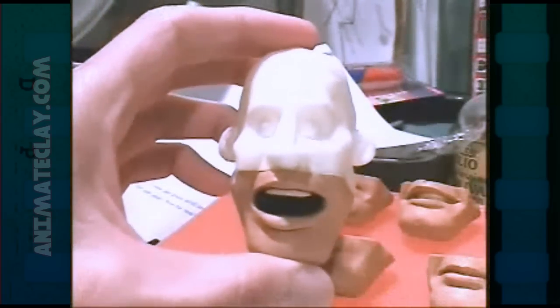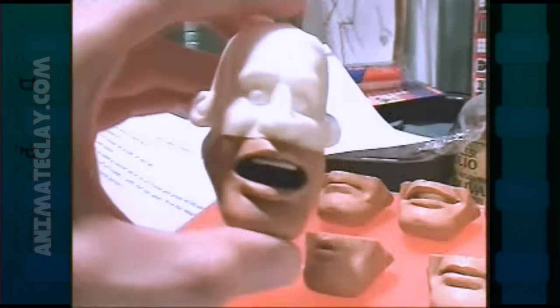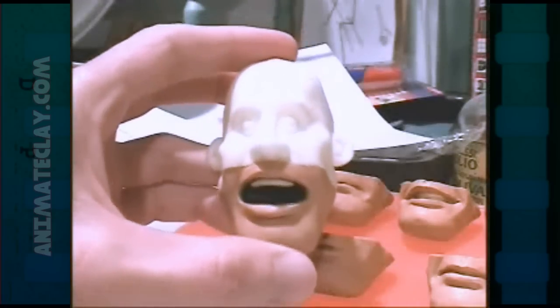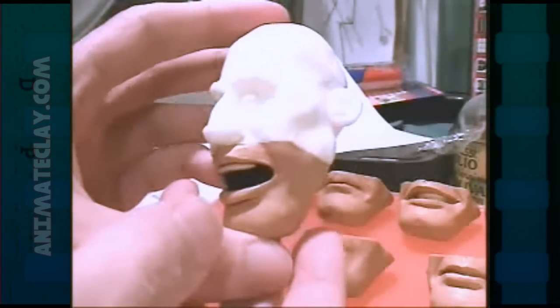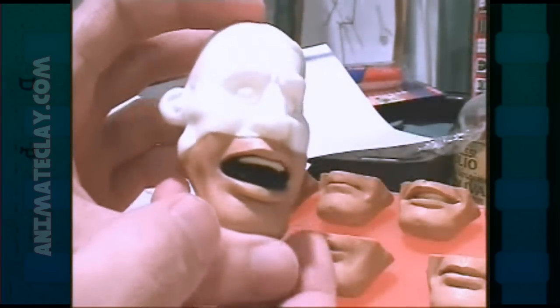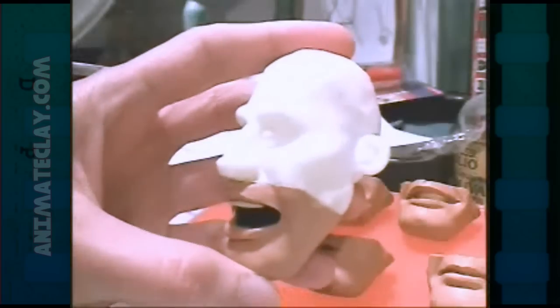The first step is to sculpt the character that you want, based on your own personal designs. This design is one that I created a few years back — this is Captain Quill. I've cast the top piece in plastic, but this is actually all one color of clay, this flesh color. I had to determine where to cut the mouth off or replace it, and when you sculpt a character you need to study the design and figure out how the mouth should move.